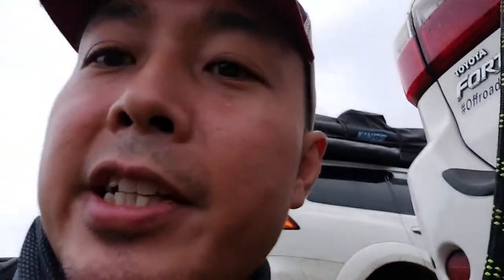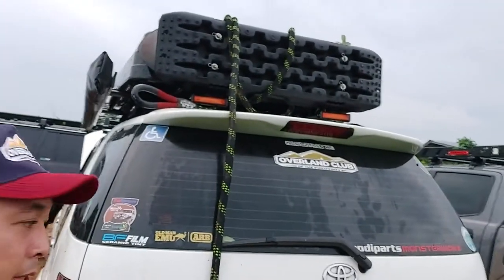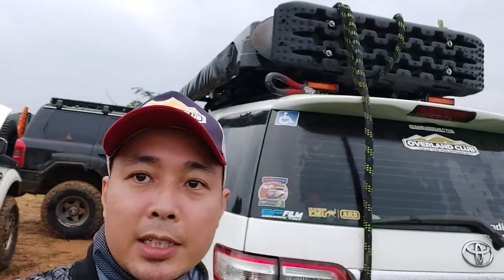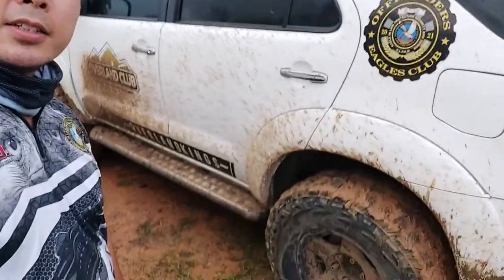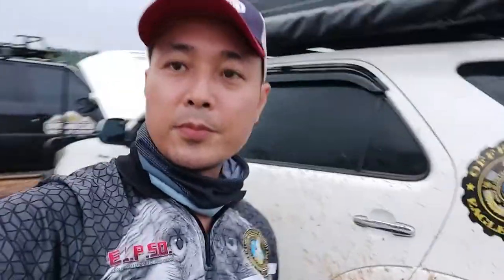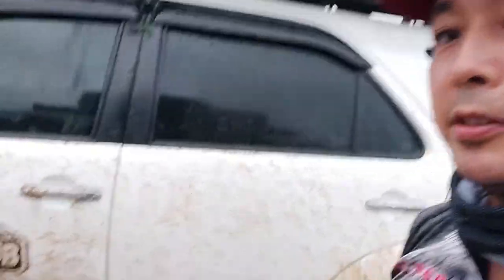We used this yesterday going through a trail. For now I put my rope on top, but this is what the car looks like now because of that trail we did.